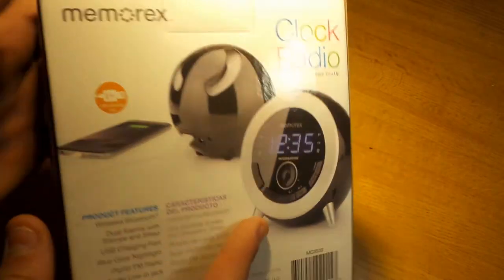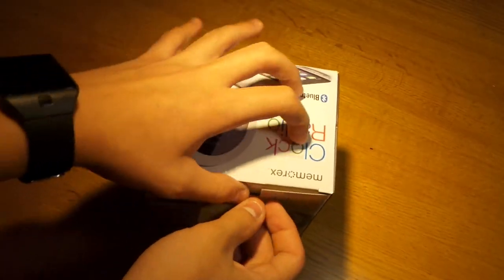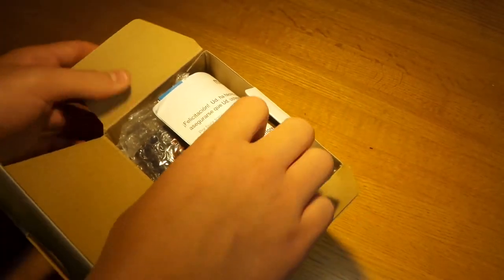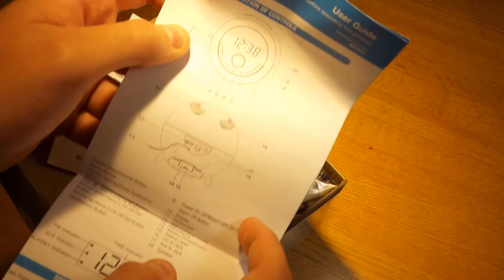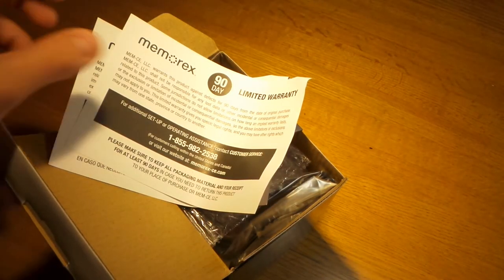It's Bluetooth certified. Alright guys, so it's just a little flap here, no tape — most of the products I review have a lot of tape and plastic all around them, but this one's pretty easy to get into. This instruction booklet could come in handy because it's a little hard to figure out all the buttons, which I experienced using it.